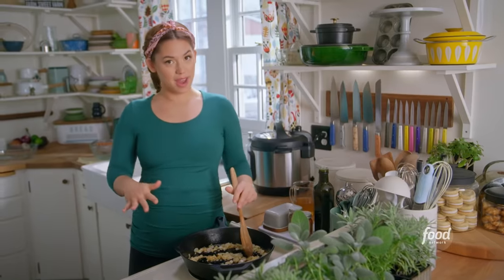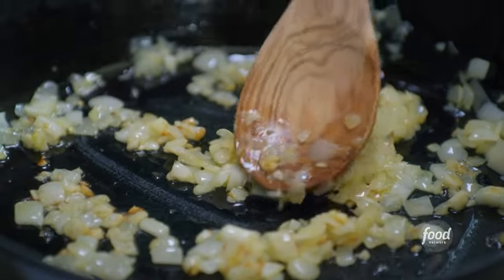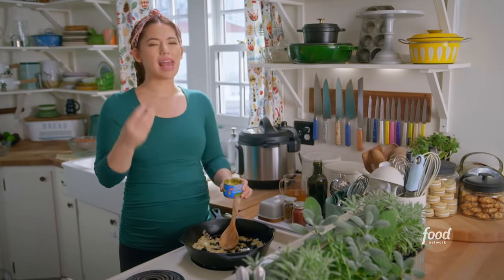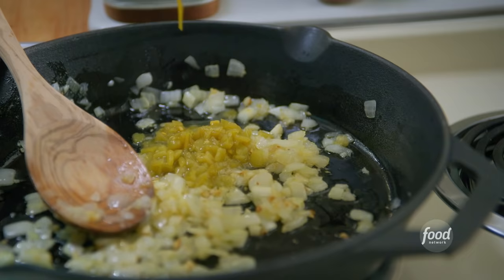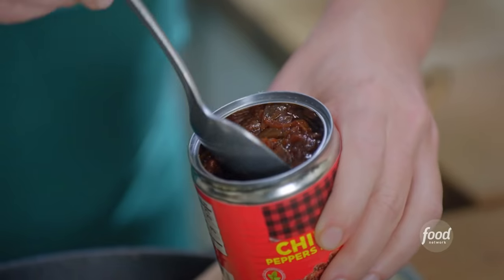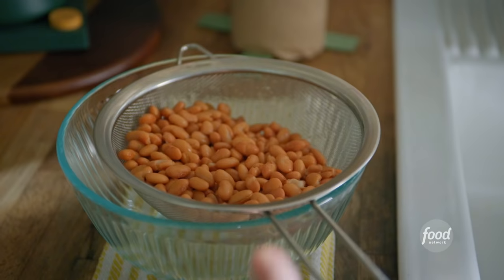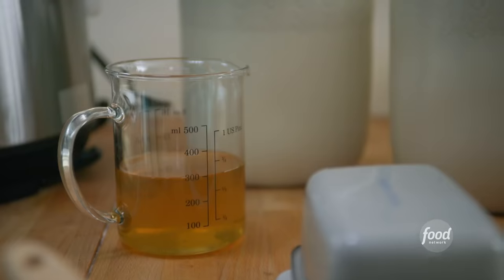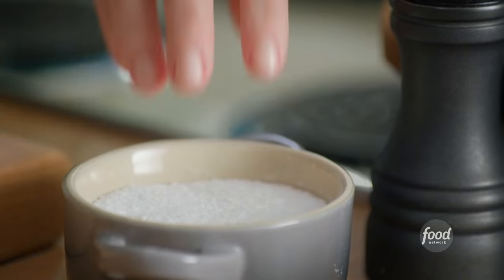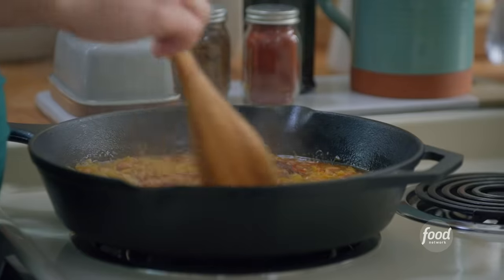I'm starting with the refried bean layer. I've got an onion and garlic cooking in my pan with some oil and salt. I'm gonna add a can of diced green chilies, which I love for their sour acidity. I'll also plop in two chipotle peppers in adobo sauce, along with some of the liquid from the can for that smokiness. Two cans of pinto beans that have been rinsed and drained. I'll bring it together with one and a quarter cups of low-sodium chicken stock, season with some salt, and stir it up and allow it to reduce until it's thickened to a gravy-like consistency.